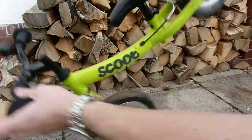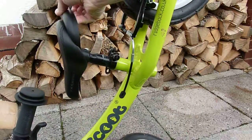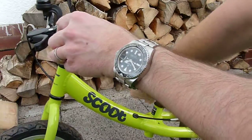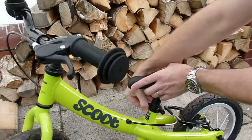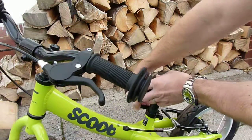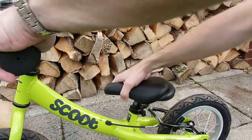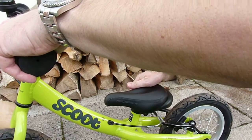One really nice thing I thought was having a seat with a built-in handle on it, so you can basically pick it up like that. You've got the quick adjustment on the seat post there, so you can whiz it up and down with ease — and that being the lowest setting.